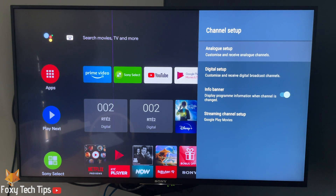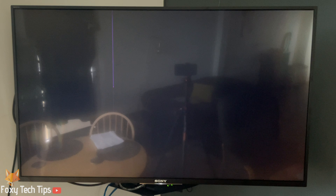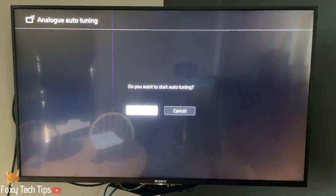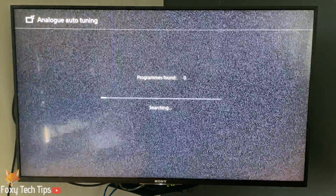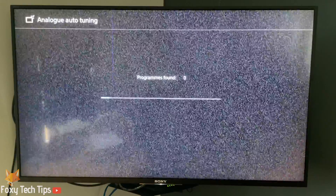Select either analogue setup or digital setup depending on which one you need to do. Click OK when it asks if you want to start tuning. Your TV will now start retuning itself and finding channels.